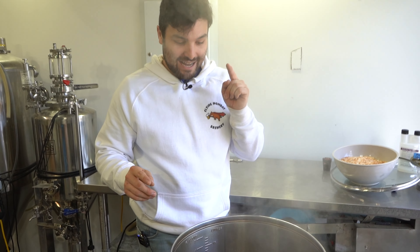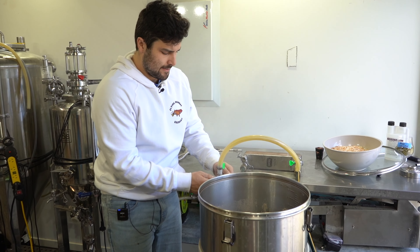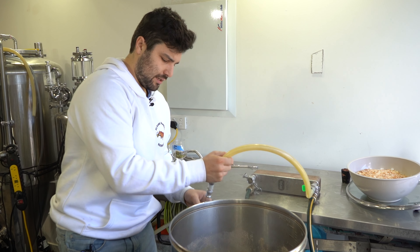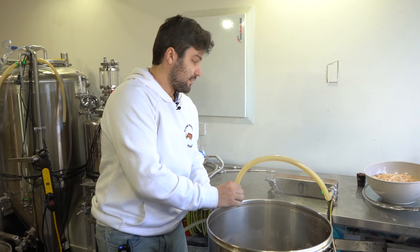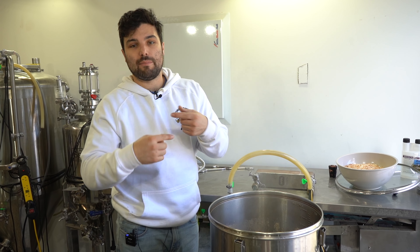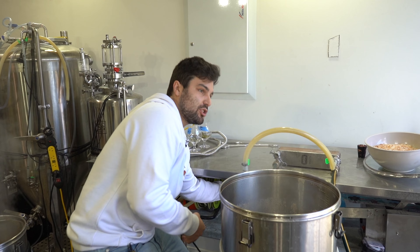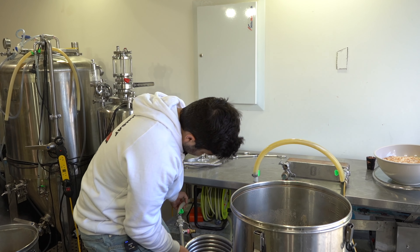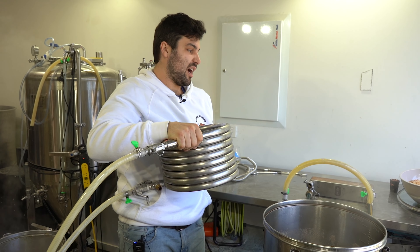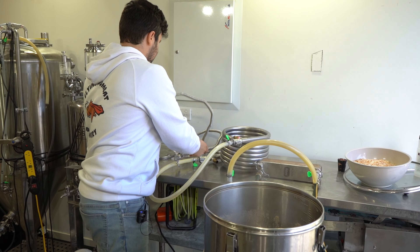The pina colada boil is done and I need to quickly set up the coolers to cool this down. We are using the plate chiller today. The wort goes in one side, cold water flows in the opposite direction, and it passes through a bunch of plates — same thing as a counterflow chiller, just more compact and gets more cooling done in a shorter amount of time.